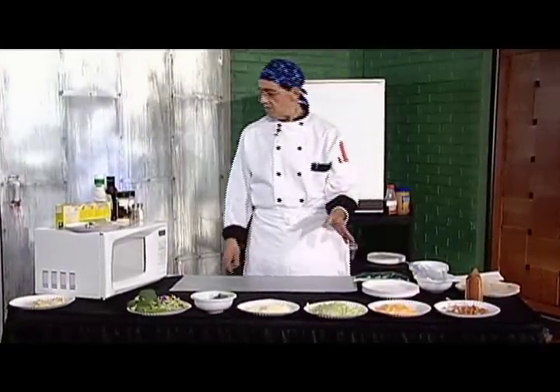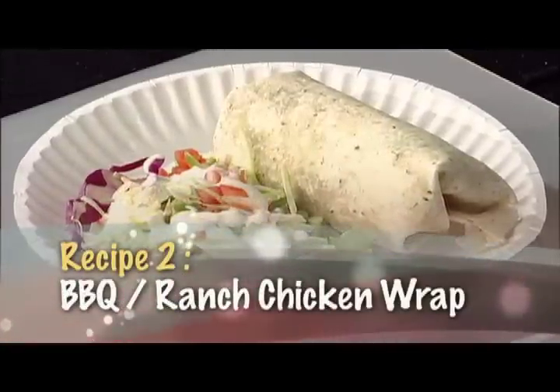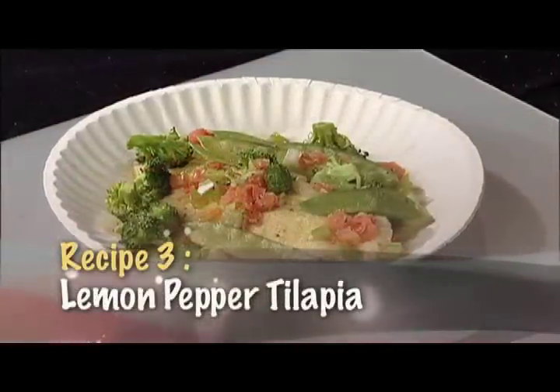Today we're going to get three recipes done: a vegetable Italian soft frittata, a barbecue ranch chicken wrap, and a lemon pepper tilapia fish.